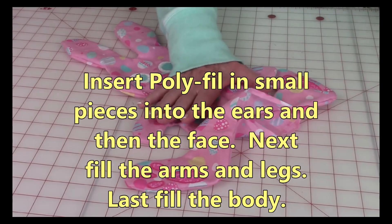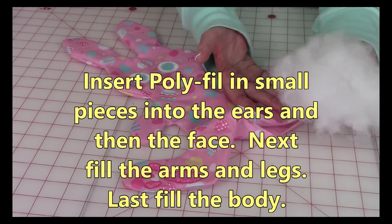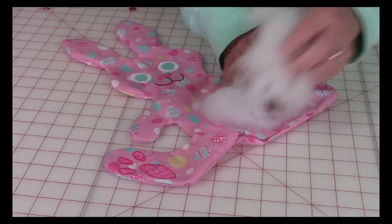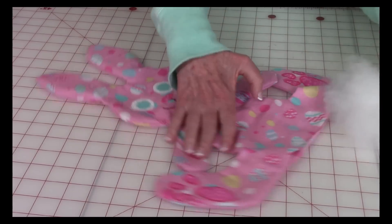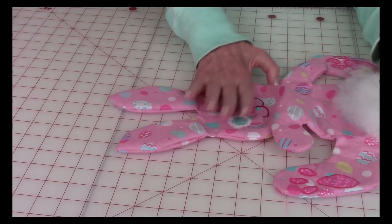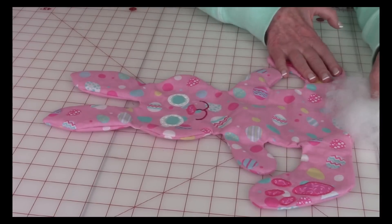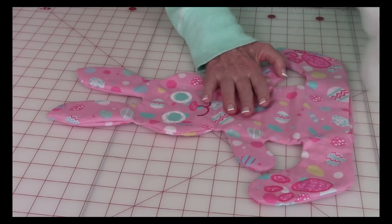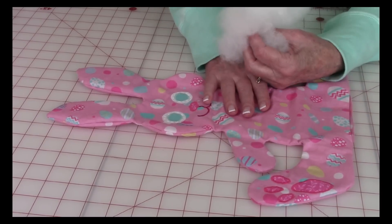After you've got everything pushed out and done a little pressing, through the opening you're going to insert your polyfill. Don't take a great big piece — break it up into small little pieces. Fill in the ears first, then the face, then the arms and feet, and then the rest of the body. Make sure you pack it in really good; you'll be surprised how much polyfill you can put inside.